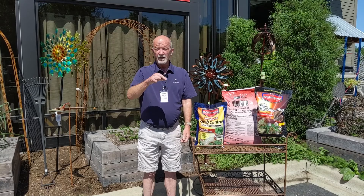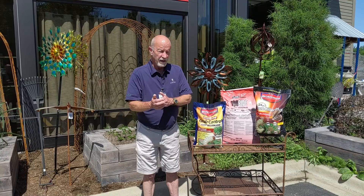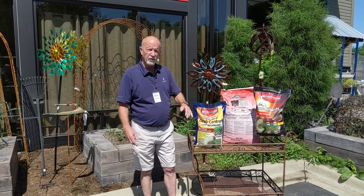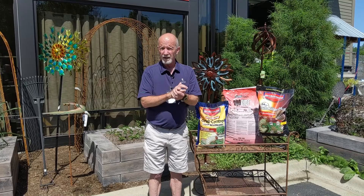If we do that same test and we see that we have 11, 15, 18, 24, well then that's when we have to think about doing an application at that time with the 24-hour one-time kill product. Both of these bags are good for homeowners because they do 5,000 square feet. For contractors, or if you have a gigantic property, we do have this duoside — it covers 20,000 square feet. One thing that's nice about duoside is that the material is encapsulated and breaks down really quickly and easily when we irrigate so the material goes down to where we want it to be.